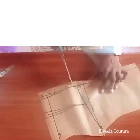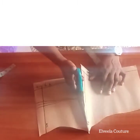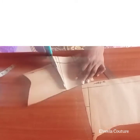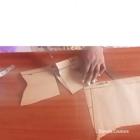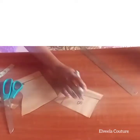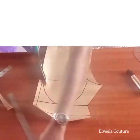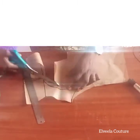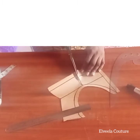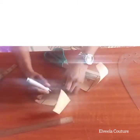After doing that, I cut this out as shown, then cut out my dart as well. There's my center back and my side back. Now I'm also cutting out my front panel following my allowance, then I cut open the dart as shown. That gives me my center front and my side front.